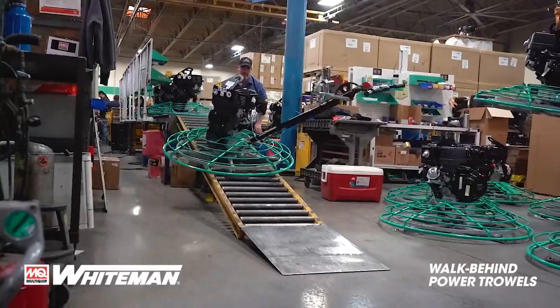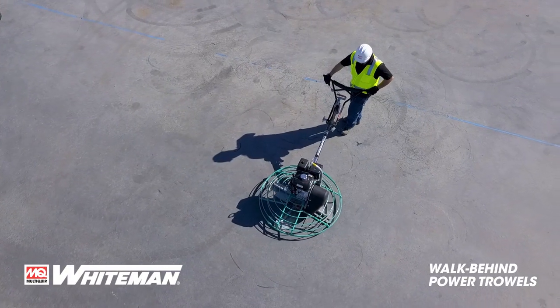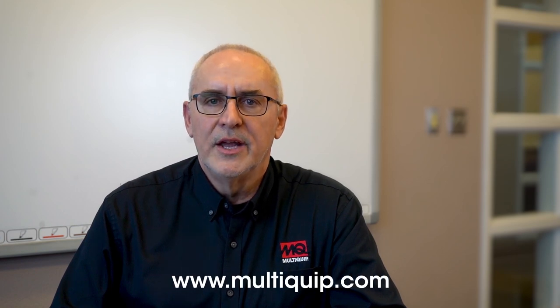MQ Whiteman trowels are the most powerful and dependable machines in the industry. Thank you for your time. If you need any more information, please see our website at www.multiquip.com. Thank you.